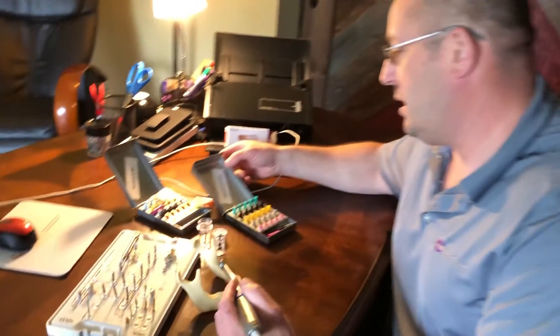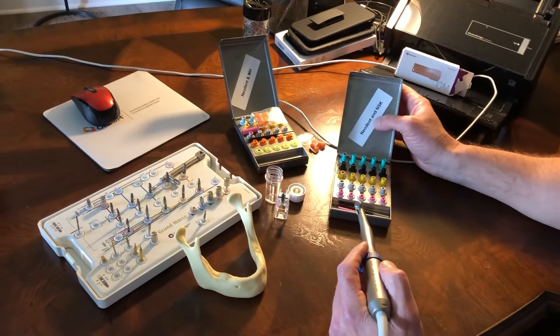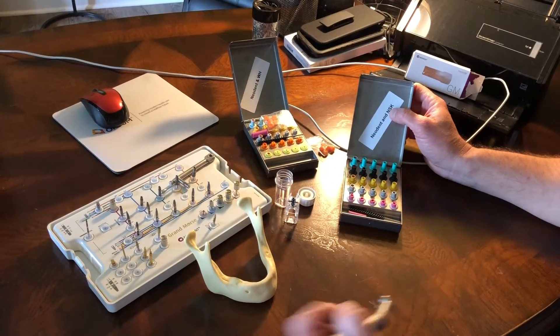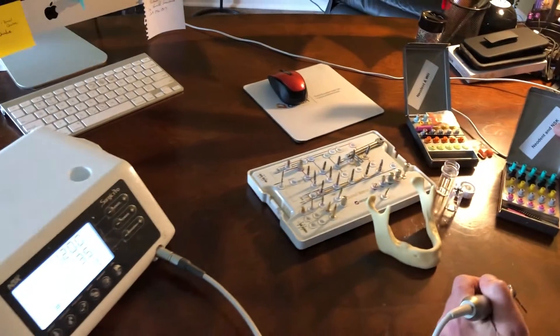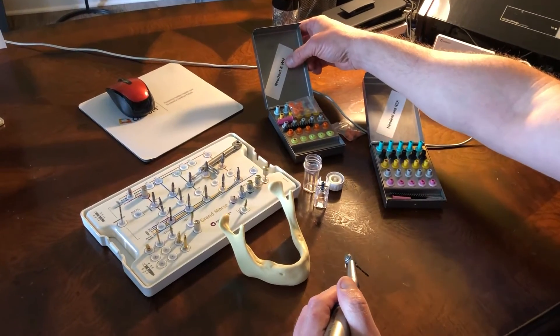If you will take a look, we have two kits in particular. There's the Neodent for the NSK handpiece — that's the drill unit we're using today — and then we also have the W&H, which is very popular in a lot of offices.